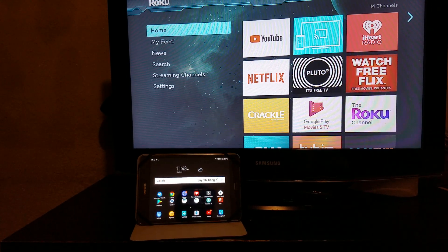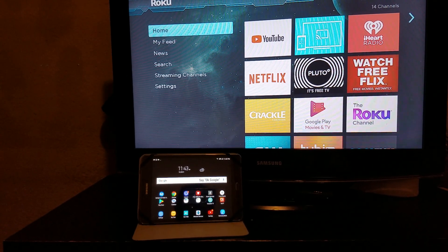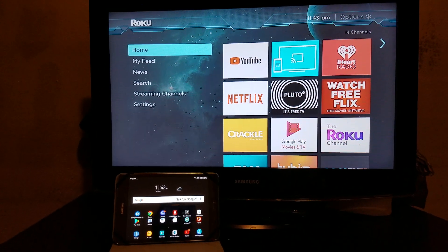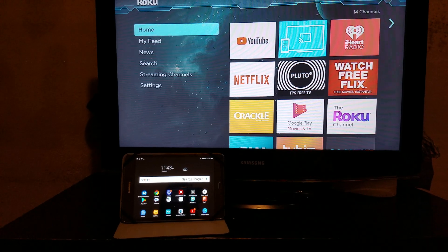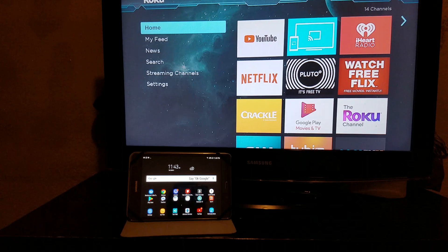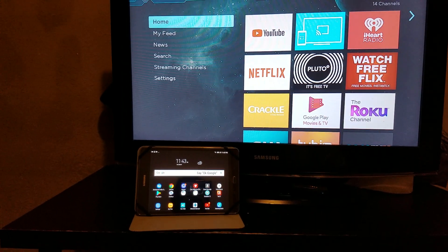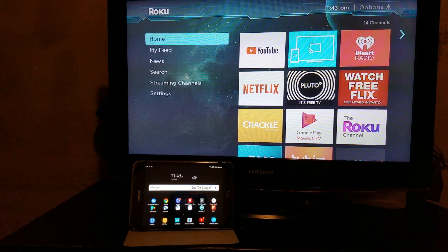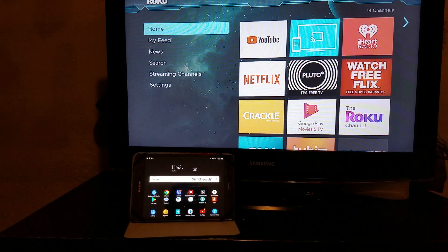Hi everybody, this is Jay Love and I'm back again with a brand new video. I wanted to show y'all how to screen mirror to the Roku, so that way you can see everything on your phone or your tablet straight on to the Roku screen.